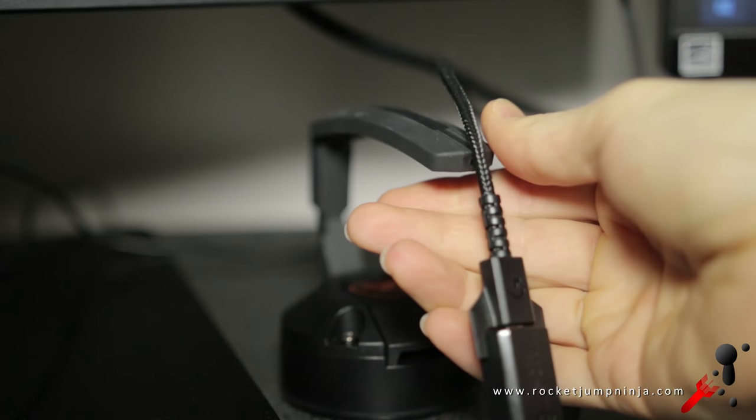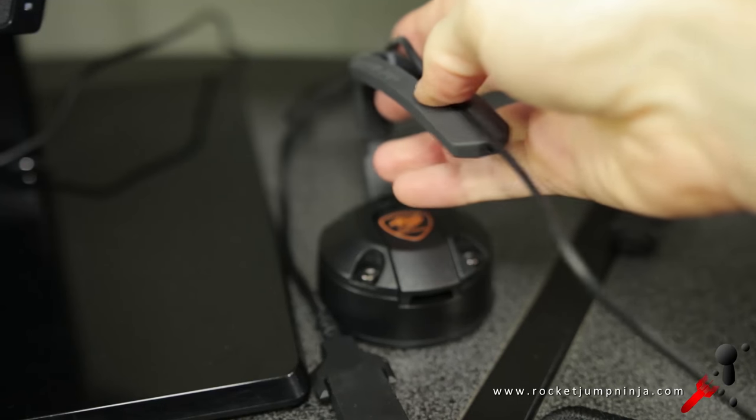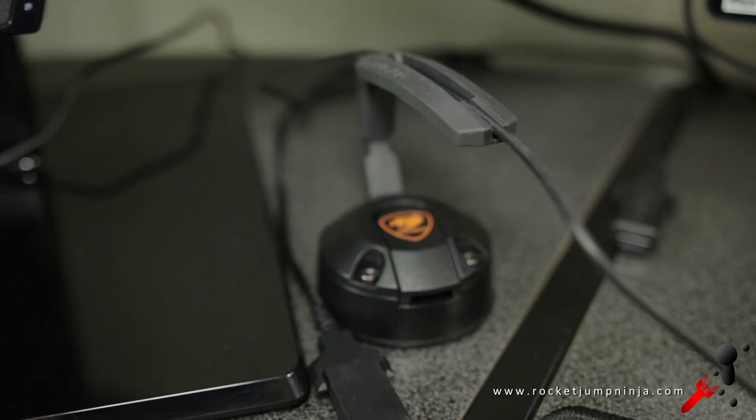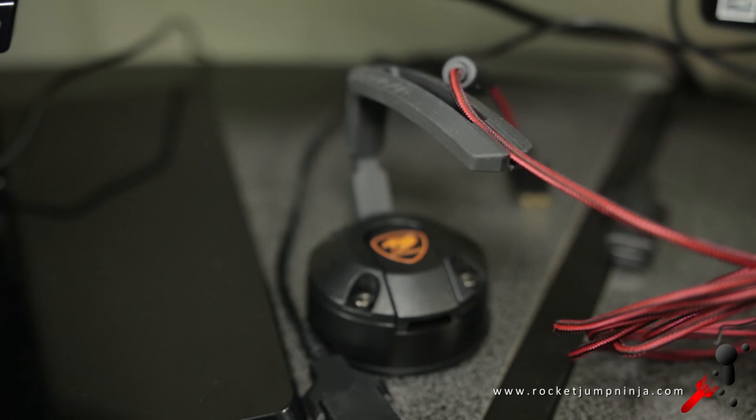Another word of caution: if you own a mouse with a thick cable like the Logitech G303 or G403, they won't fit in this. But Cougar mouse cables fit just fine, as do Zowie, Razer, Rocket, SteelSeries, Dream Machines and pretty much all others. It's just some Logitech that have really thick cables.